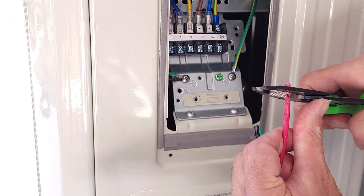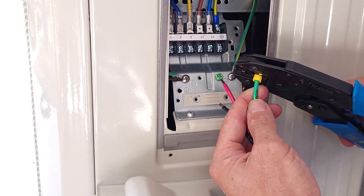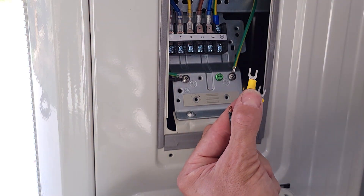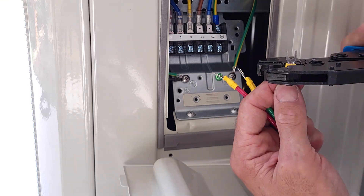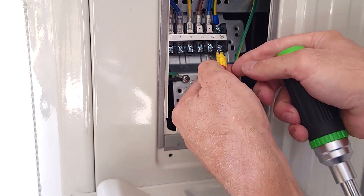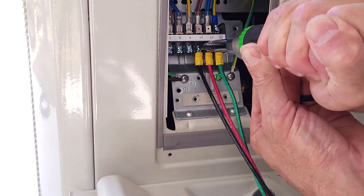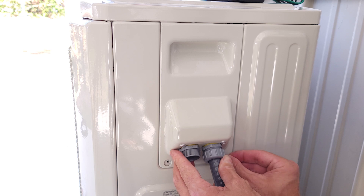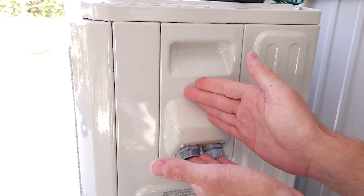This is 10 gauge wire and this is 8 gauge. We're going to put this back on just temporarily and then move up to the upper disconnect to work there. We're going to come back to this to do the communication line afterwards.